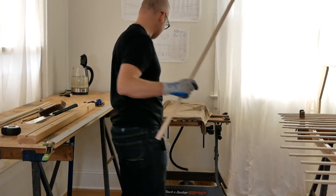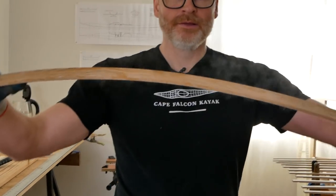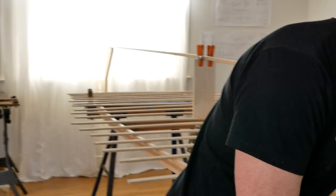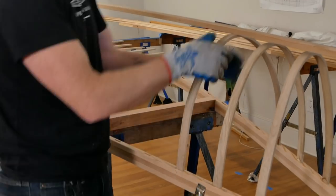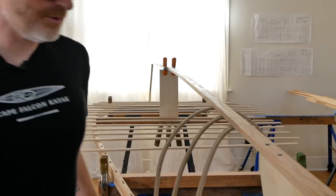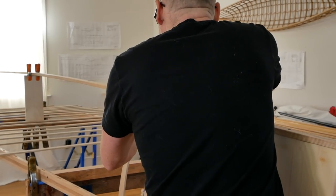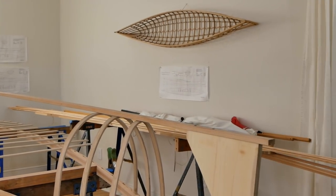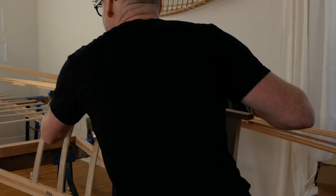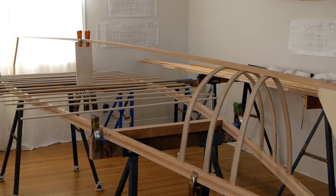Moving on to rib number three — always put a rib in when you take a rib out. Rib three is also a V shape, a pretty simple bend. I always check symmetry by looking straight down the canoe; your eye has a magnificent sense of symmetry if you relax, let your mind go blank, and blur your eyes slightly. You can then push things around a little bit to get everything nice and straight.